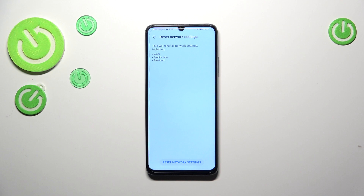As you can see, your device will inform you what it will actually reset — not only the Wi-Fi, but also mobile data and Bluetooth. Let's tap on Reset Network Settings. As you can see, this operation cannot be undone, so be aware of that, and tap on Reset Network Settings.